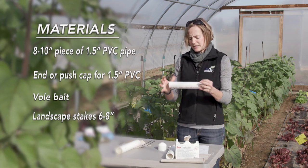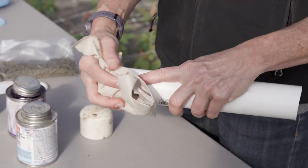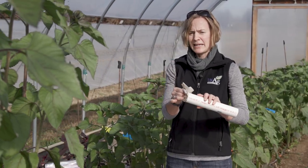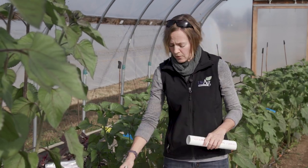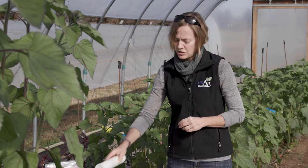With our 8 to 10 inch piece of PVC pipe, the first thing you need to do is clean off any residue that may be on the end. If you cut it, you'll need to clean off any remaining pieces of PVC. If there's any dirt or debris on there, get that off as well. If you're using the push cap type, you just simply pop it on and that one is finished.